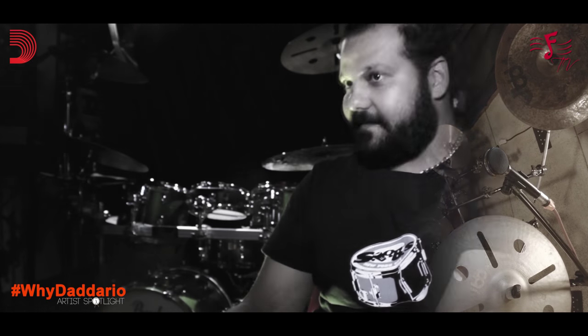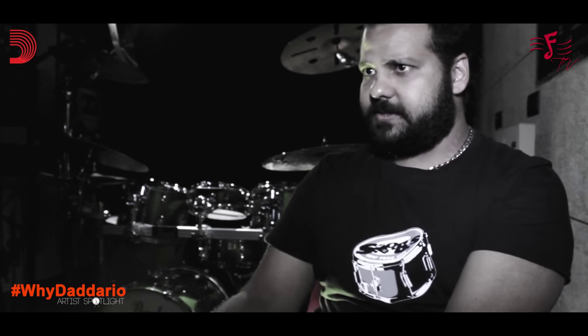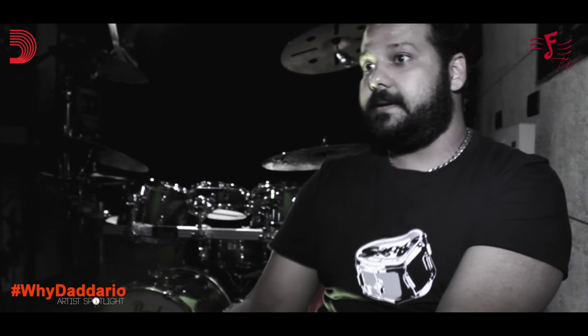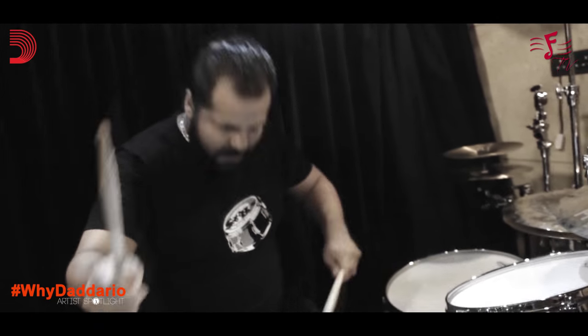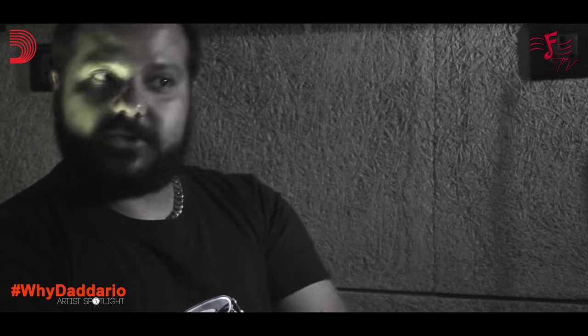Furtados stocked Evans drum heads at the time and I only knew of Evans because of Furtados, because they had them in stock. Before that I used to play some other heads and used to go through them quite quickly. That was very expensive for me because I had to keep buying heads. My technique was not that great when I was younger, so I used to go through heads quite a bit. When I put Evans on my drum set, they lasted a lot longer. Even with the way I played, it still took that beating and lasted a lot longer and it sounded good. So I was sold from then on that these heads are super quality heads.